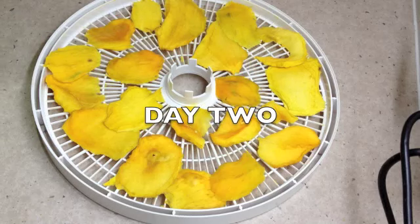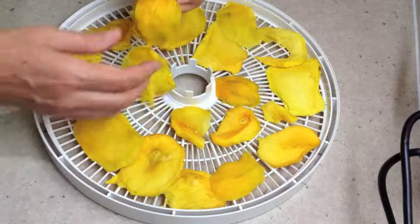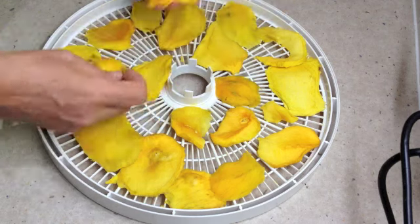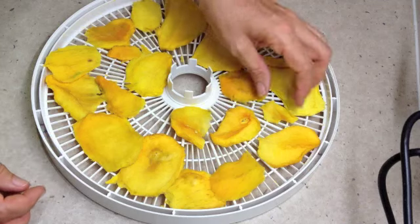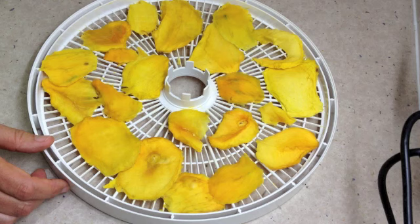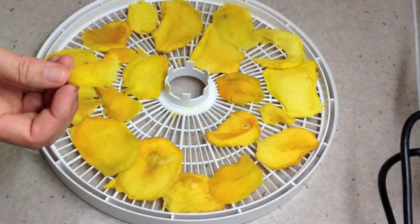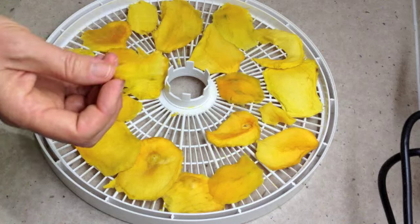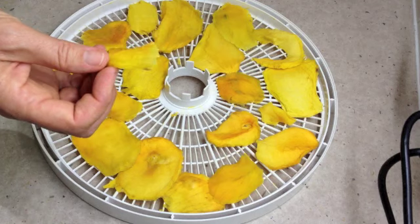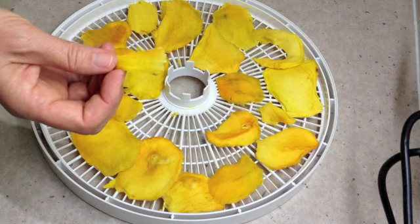After about six to eight hours in the dehydrator, this is what you should have. It's quite dry and it tears. Just put it into ziplock bags and keep it in the fridge. It's got no preservatives so it's not going to keep outside of the fridge, but it's really delicious — an all-natural snack. Pop it into kids' school lunch boxes, chop it up and fold it through ice cream, or just enjoy it on its own. It travels well if you're hiking — it's an energy food with lots of vitamins, light and easy to transport. It makes great use of mangoes that are well and truly in season and would maybe otherwise be wasted.